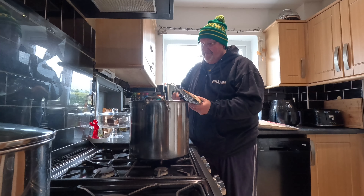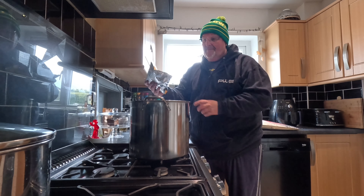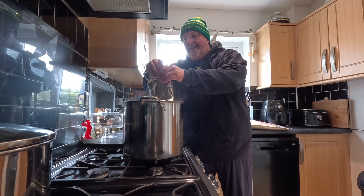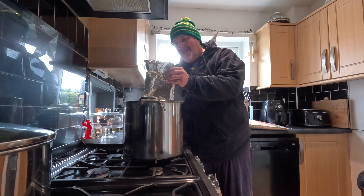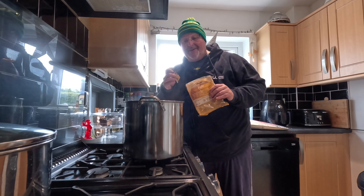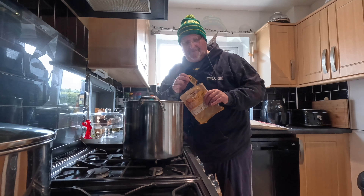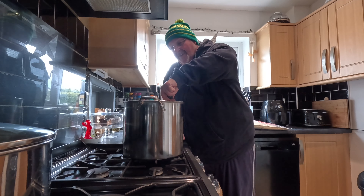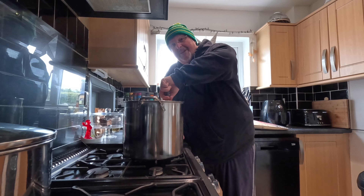I'm just going to tip that in - it's got that lovely Horlicks, ovaltine-y smell. I'm sure it tastes revolting but it smells nice. Then with my big spoon I'm just going to give it a stir around so nothing's sticking to the bottom, which it isn't.